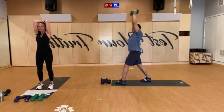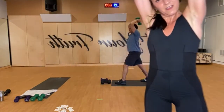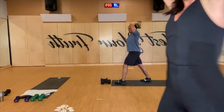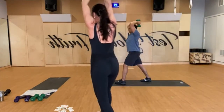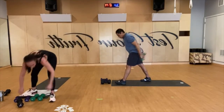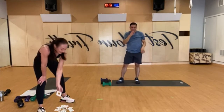You got 15 seconds. Last 10. Keep going, hey, keep going. Last three. And rest.